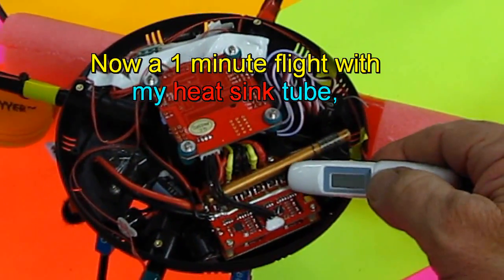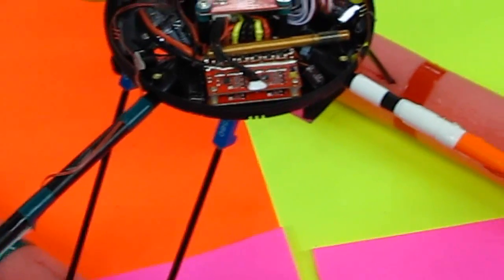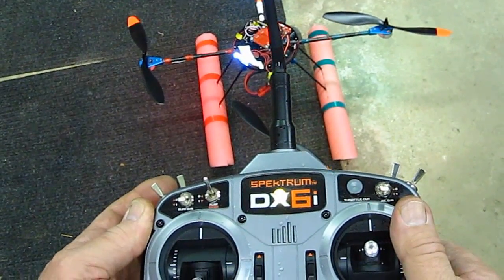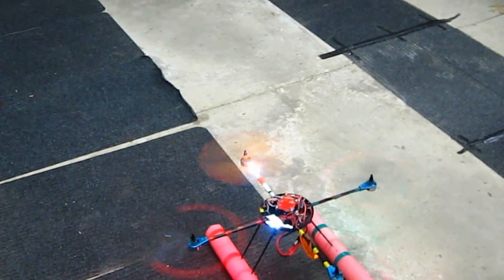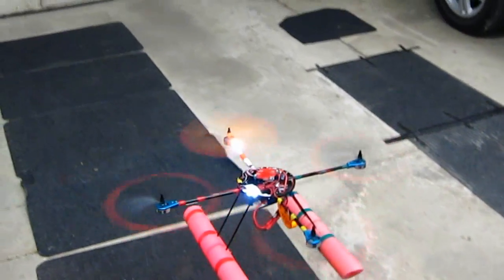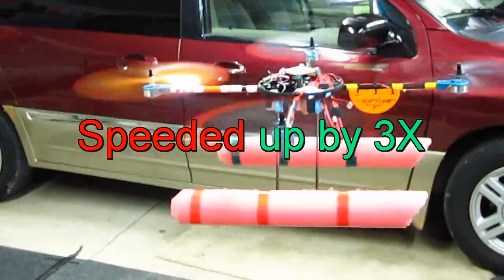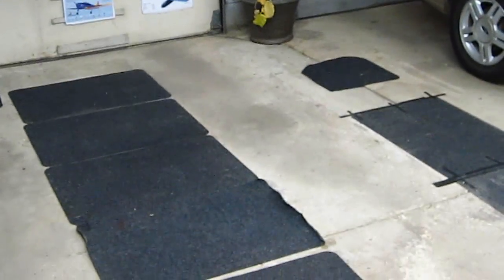Okay, let's see what the ambient temperature is here: 83, 84, 84 degrees. We're going to fly for one minute. Turn this on and we'll check that temperature again. Plug this in. The wind blows around in here so much you can't believe it. Alright, I'm going to set the timer. At the first beep — that's one minute — I will land, and then we'll check the temperature.